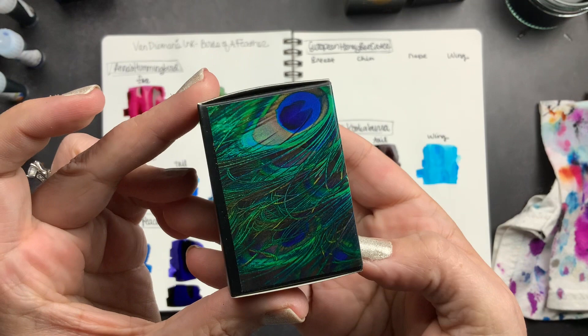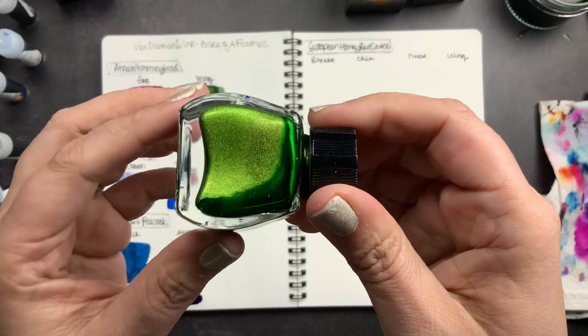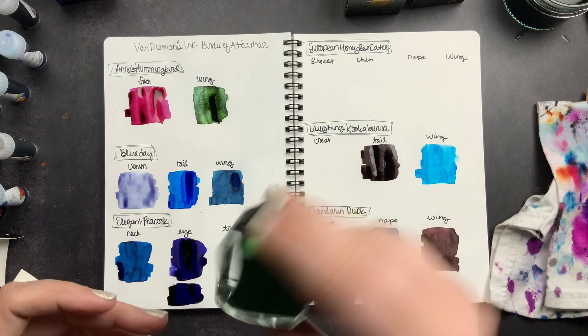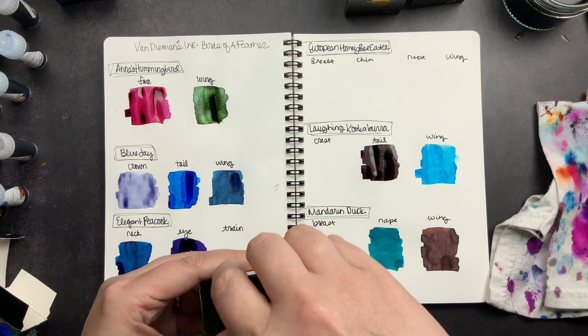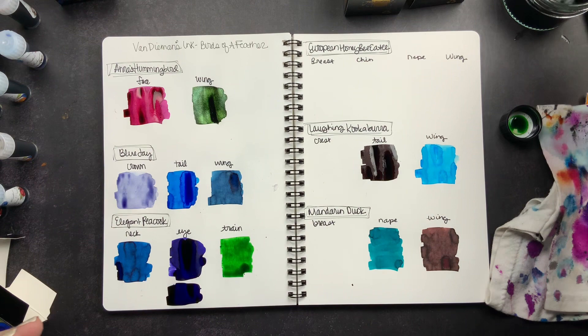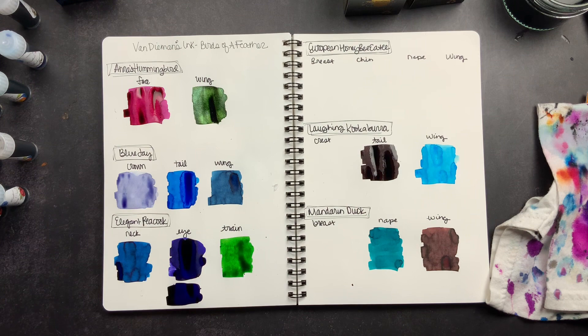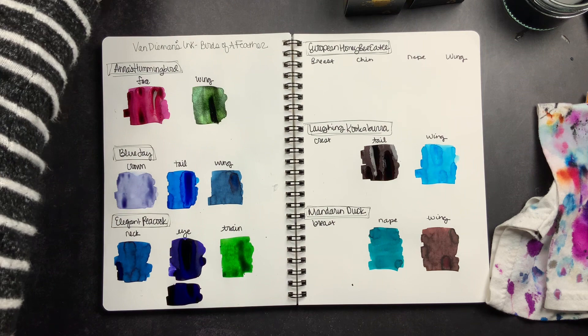Next we have the Peacock train. You can see different colors of the peacock on the bottle. This green — look at it, so pretty — and this one has shimmer. I'm going to shake it since I'm swatching and not filling a pen, so we can get lots of shimmer in the swatch. I thought this was just a lovely green color — it's hard to find really good green fountain inks, and I think this one is so pretty.